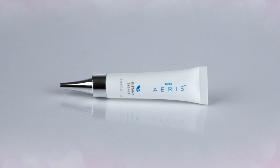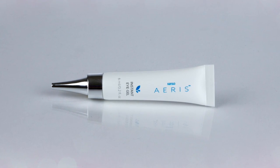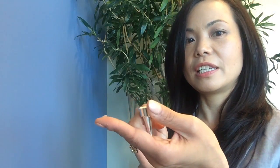Instant Eye Gel is a really fun product for demonstration. You'll be able to apply it right under your eye and on the side of your eye and be able to really see the results within minutes as your skin starts to lift and tighten and smooth out. This fine tip applicator makes it really easy to dispense just the right amount — you only need about a rice grain amount. I don't know if you can see that, but about that rice grain amount.